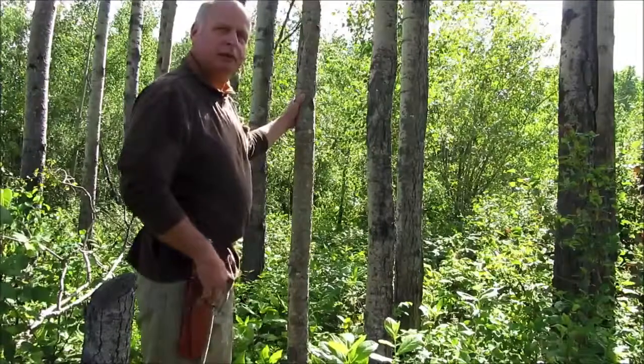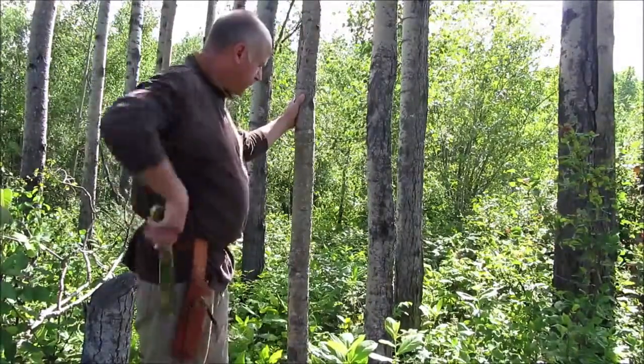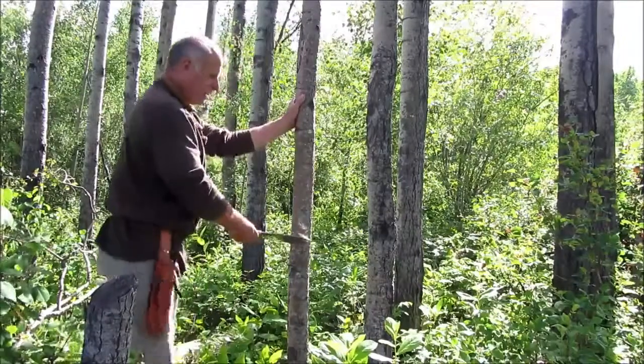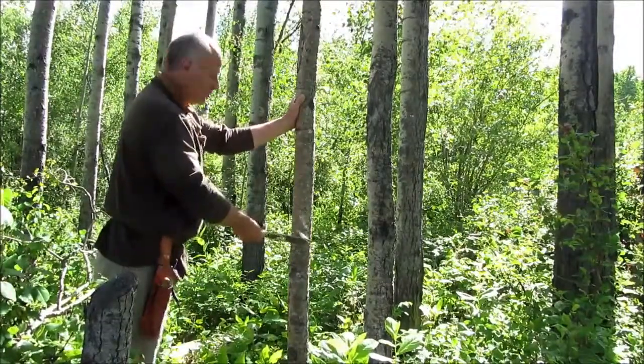Now let's have a look at what it can do in the woods. There is some poplar. You all know what that wood can do — it is pretty hard — but we'll see what the Bushwacker will do.